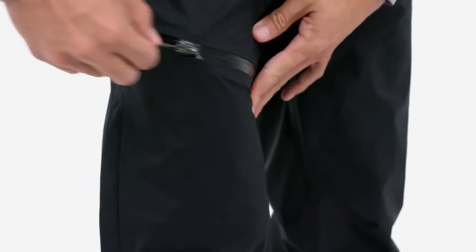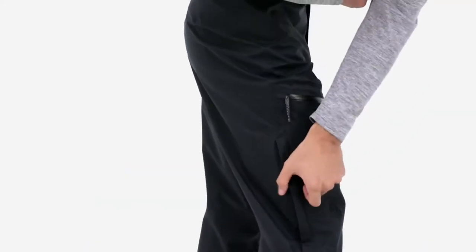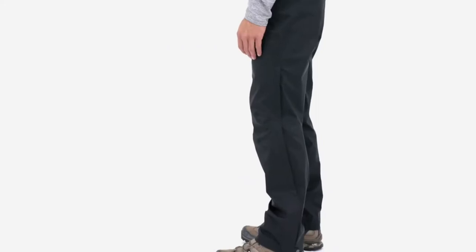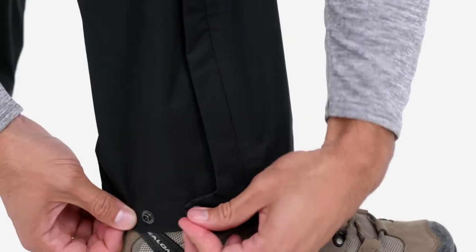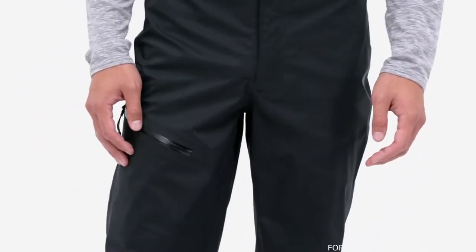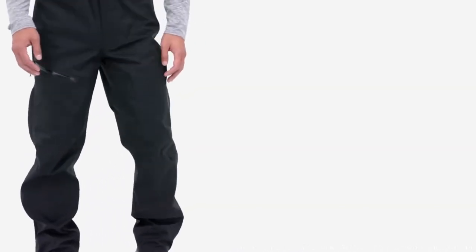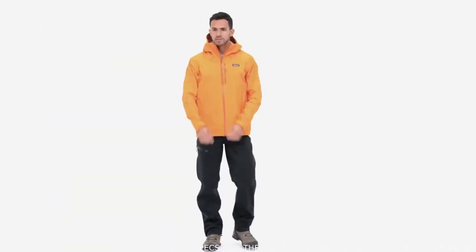The waist secures with a snap, zippered fly, and an internal draw cord to fine-tune the fit. Articulated patterning in the knees provides excellent range of motion. A stash pocket on the right thigh secures with a coated watertight zipper. Two-way side zips are welted and coated with a durable water repellent to keep out moisture — they extend from the mid-thigh to the cuffs for easy changeovers and venting. Fair Trade Certified sewn — the people who made these pants earned a premium for their labor.